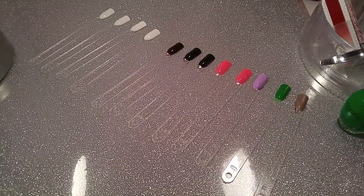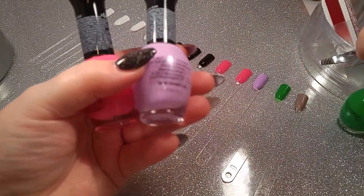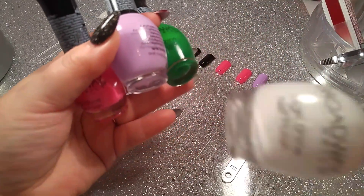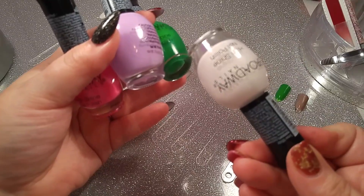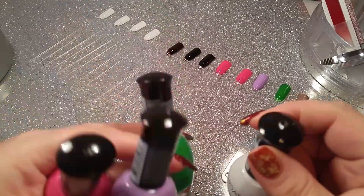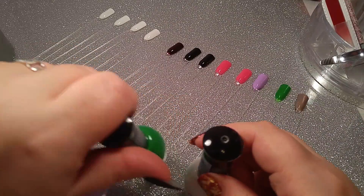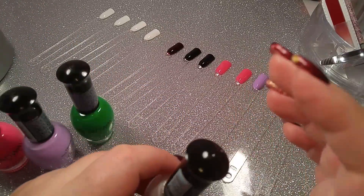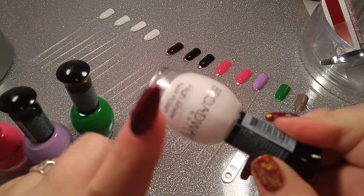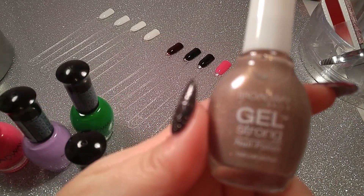I saw some other colors so I grabbed them just to see if they would work for stamping as well, because it's nice to have polishes that do good for stamping. I found a white which I was very curious to see how opaque it would be. I am almost out of my Conad white, which is my favorite. I have a Bundle Monster white which is a stamping polish, but I don't really love it — it's definitely not as opaque as my Conad. So I'm looking for something comparable; I don't think this is going to be it, but I picked it up to try anyway.